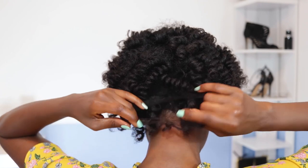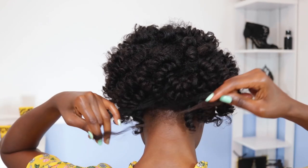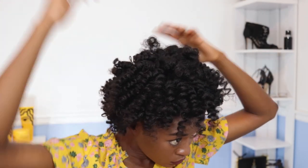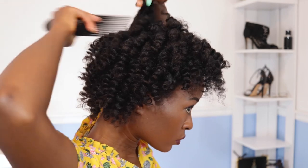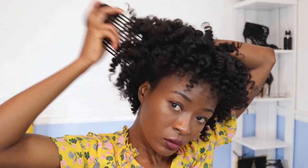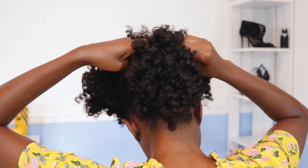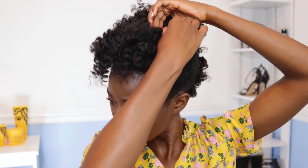I wash, stretch, then do a low-manipulation or protective style — or just bun it, which is also low manipulation. Stretching my hair helps me avoid tangles, shedding, and the need to comb. I'm picking my hair out with the afro comb and I love the Pattern Beauty tools. I've put my hair in a banana clip to preserve the curls a little longer — my separated hair looks so nice and fluffy.